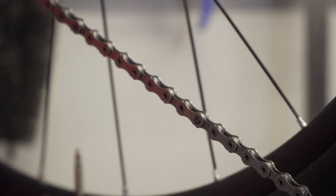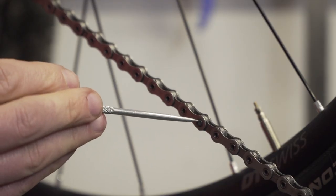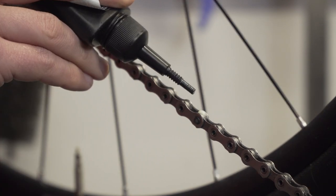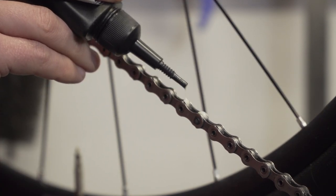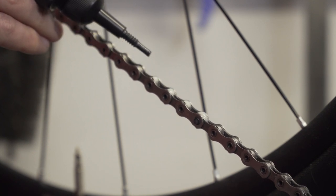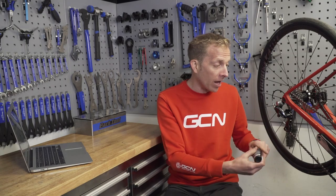But how am I actually going to do that? First, make sure you've got a really clean drivetrain — just washed it, nice and clean and dry. Then find the joining pin or the split link of the chain, and get it in about the middle of the bottom run of the chain — that's beneath the chain stay. Then just apply one single drop to each and every roller, working backwards.